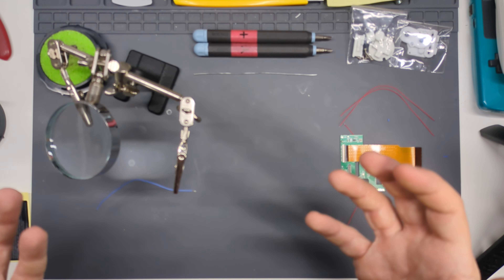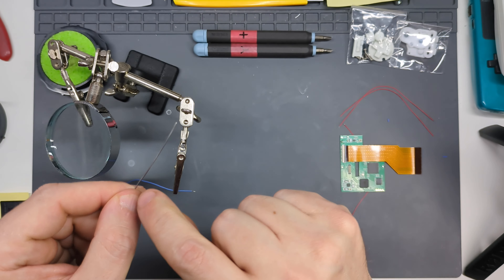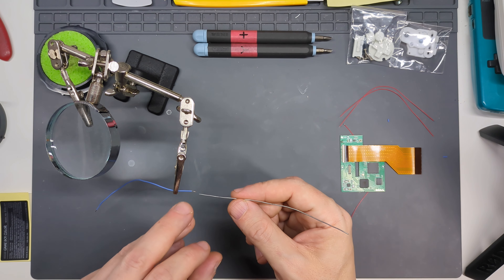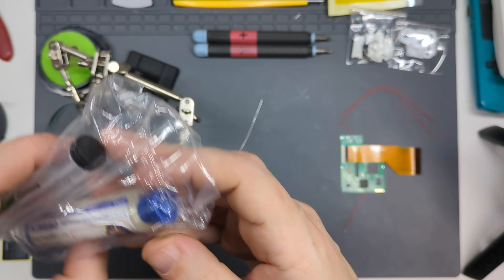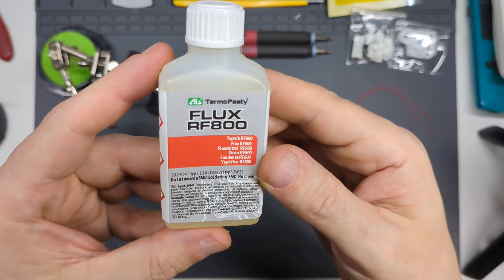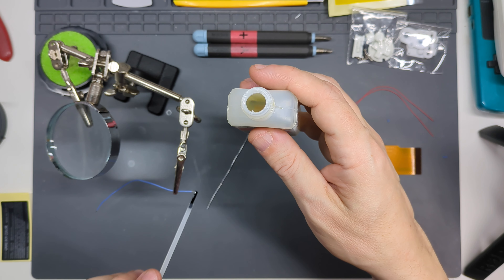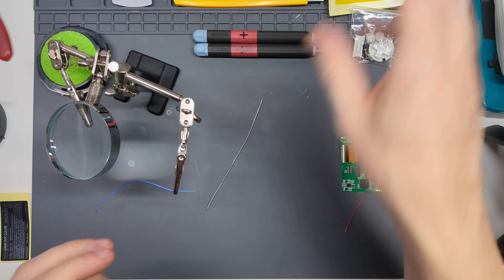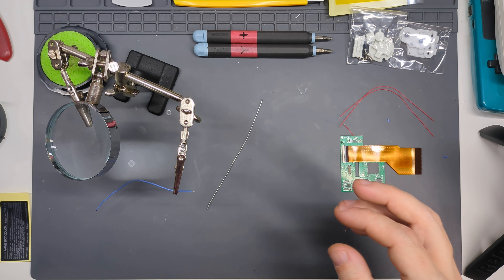A lot of people seem to think flux is some magic substance. The fact is, most solder wire has a core of flux running along it. All flux is is a substance that allows your solder to flow more easily and adhere to the metal more effectively. You can get it in a paste in a syringe, in a pen, or as a liquid flux with a brush built into the lid. The downside of flux is that as it burns up and cleans the surface, it makes a bit of a mess over a circuit board, so you may need isopropyl alcohol to clean up afterwards.